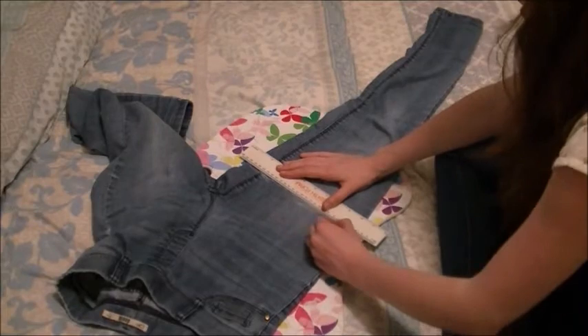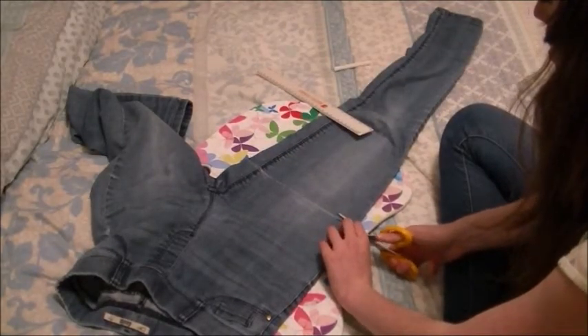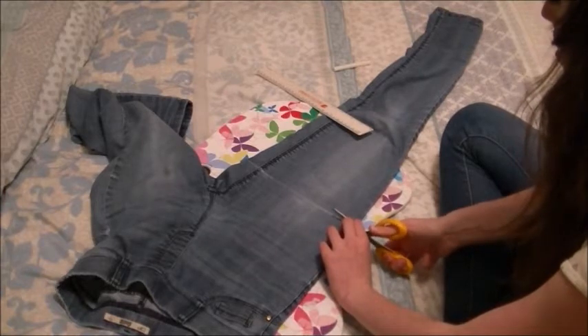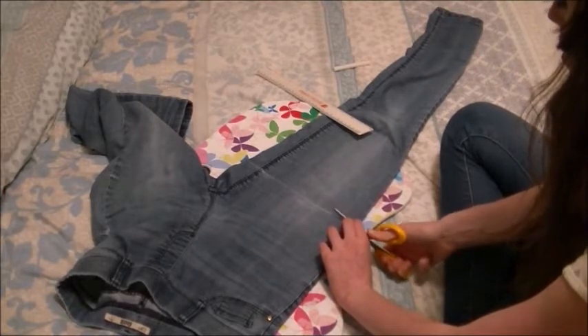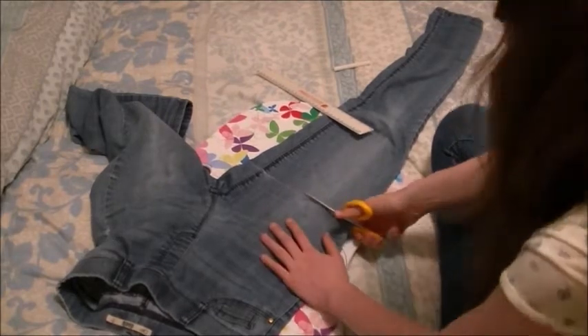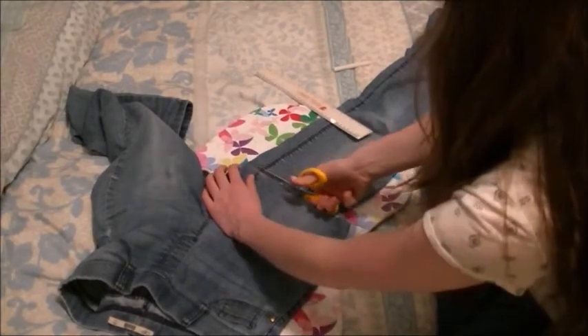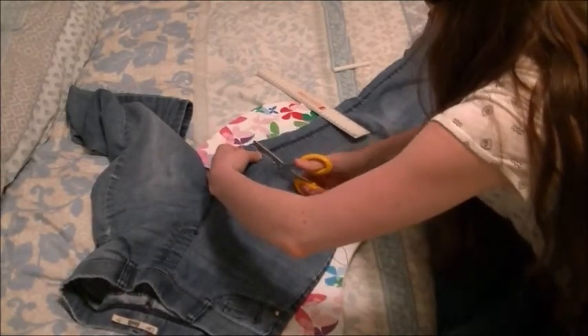Yes, I'm left-handed with writing and right-handed with cutting. And speed cutting — wish I could cut that fast in real life, but no, it took me forever, especially over the seams because it's very thick denim.